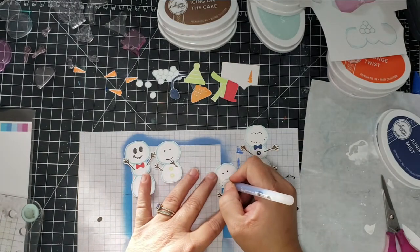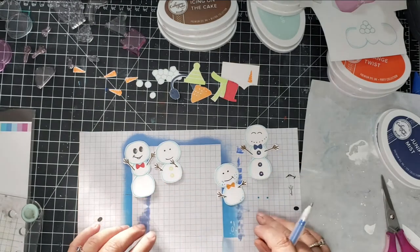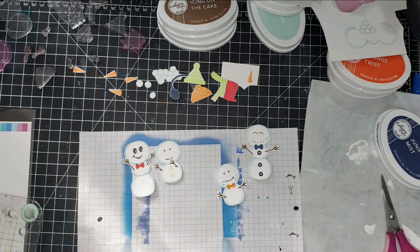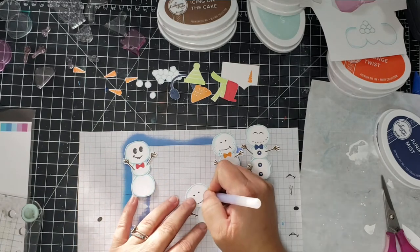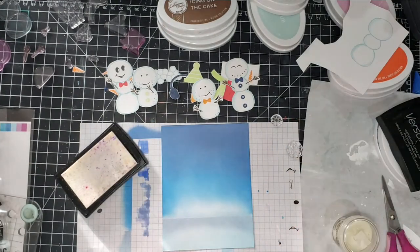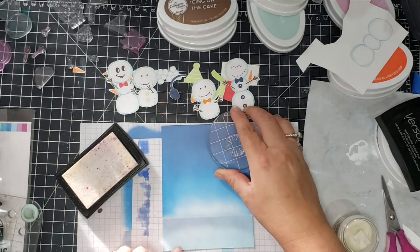I'm taking a blue glaze pen — I honestly don't really know what it's used for. It remains a little bit tacky and takes a little bit longer to dry. I accidentally ordered these thinking they were jelly roll pens, and they were actually glaze pens. I've just been using them for little things.